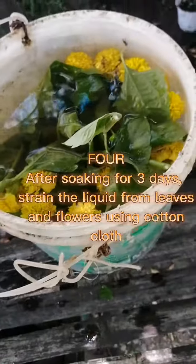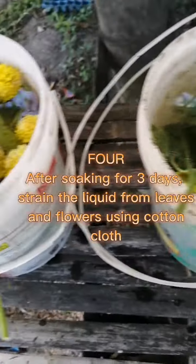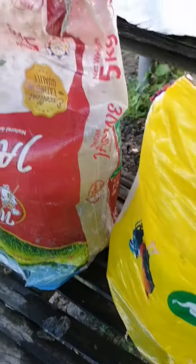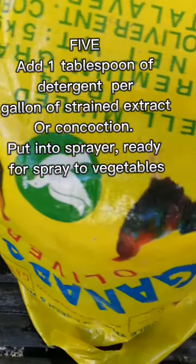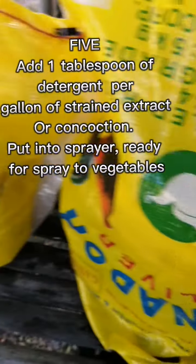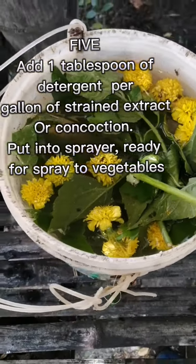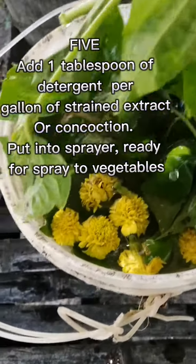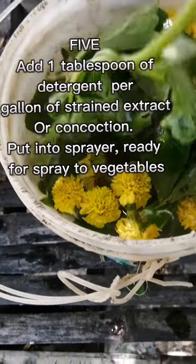strain the liquid from leaves and flowers using a cotton cloth. Five: Add one tablespoon of detergent per gallon of strained extract or concoction. Put into sprayer. Ready.